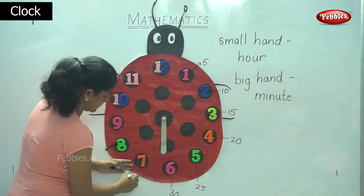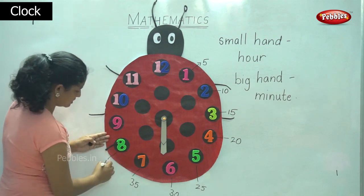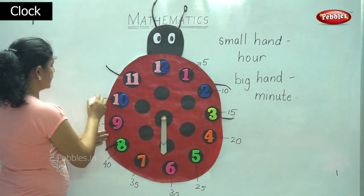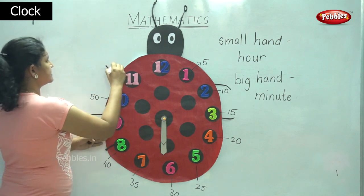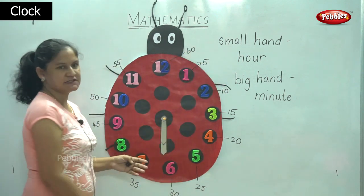For seven, thirty-five. For eight, it is forty. For nine, it is forty-five. For ten, it is fifty. For eleven, it is fifty-five. For twelve, it is sixty. So these are the minutes.